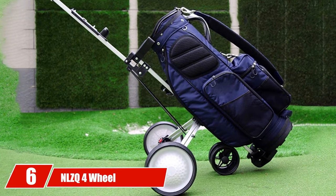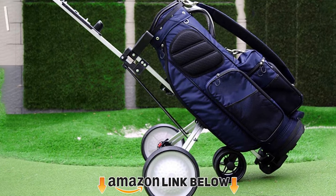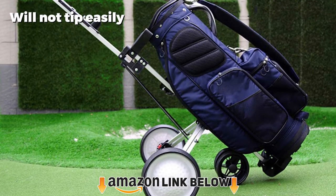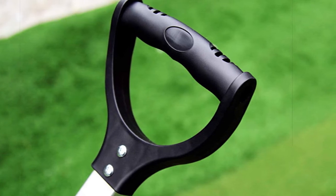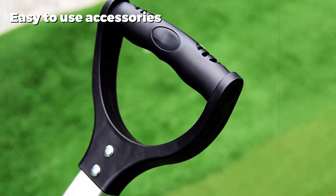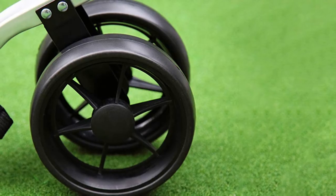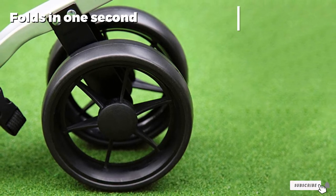The number 6 position is dominated by the NLZQ 4-Wheel Golf Push Cart. You'll notice it is priced just a few dollars over budget; however, for the value it offers, it's certainly worth considering. If you want a quality golf push cart that is going to last for a very long time, this is it. Sturdy wheels, room for accessories, and the ability to accommodate even a larger golf bag make this a great choice to consider.